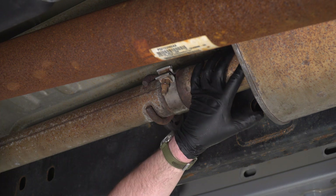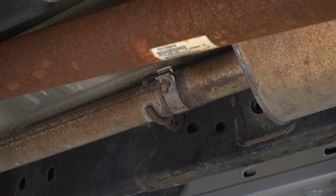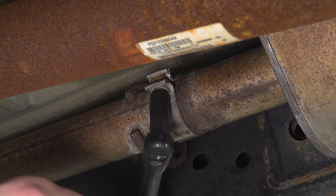Next we're going to take care of our muffler. There's one 16-millimeter clamp at the front and then two exhaust hangers secured in the rear.